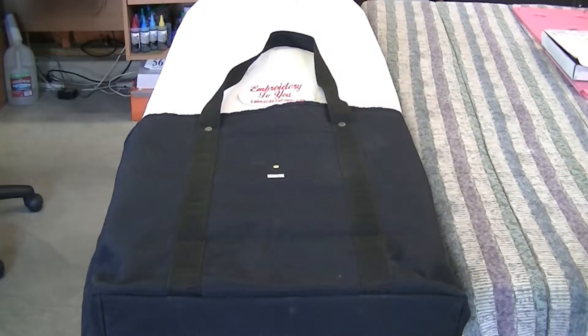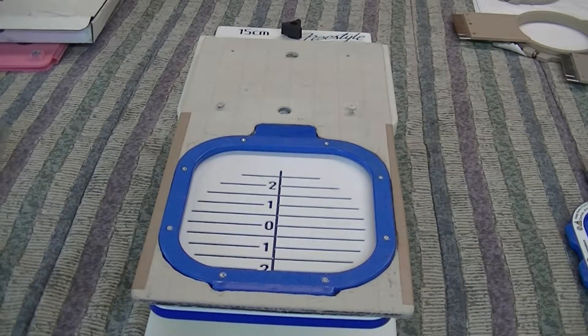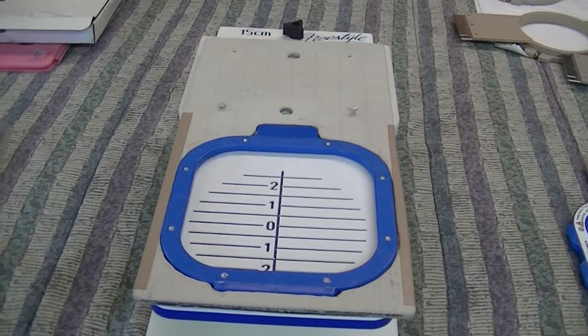So let's move on to the next thing I would use if going into production. If we've got a production job - not just one or two bags but a bunch of them - and we want to do them a lot quicker and faster, the freestyle arm is the way to go. The freestyle arm is made by HoopMaster, and we're using the magnetic hoop by HoopMaster.